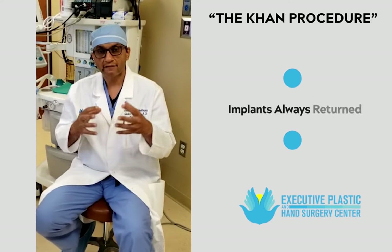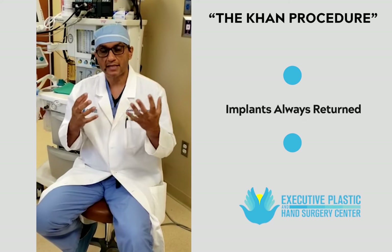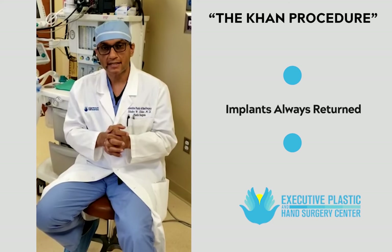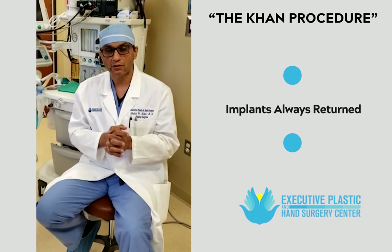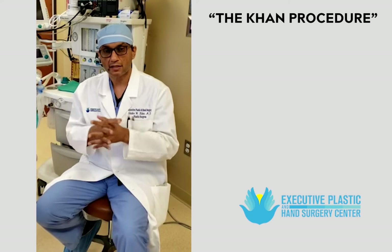Number five, I always give the implants back to the patients. It is important for the patient to see that the implants were removed correctly from the body, that they are intact, and to understand the composition of the implant — whether it was ruptured or not.